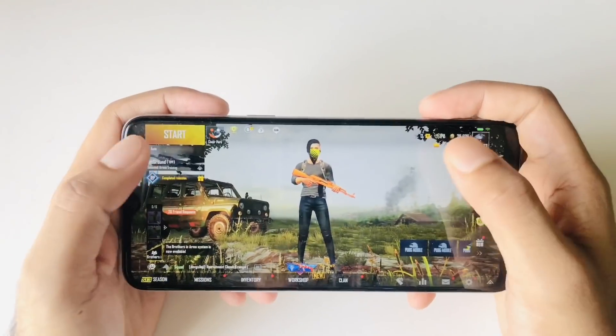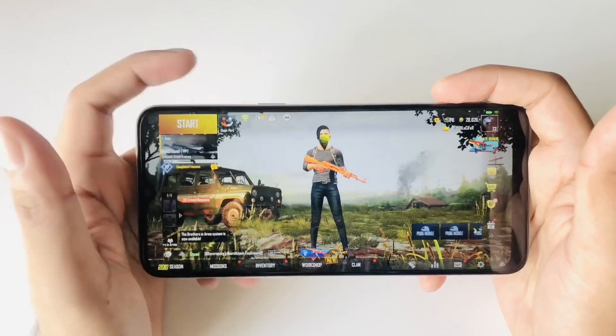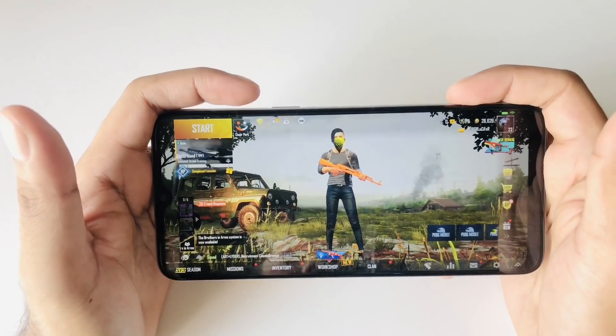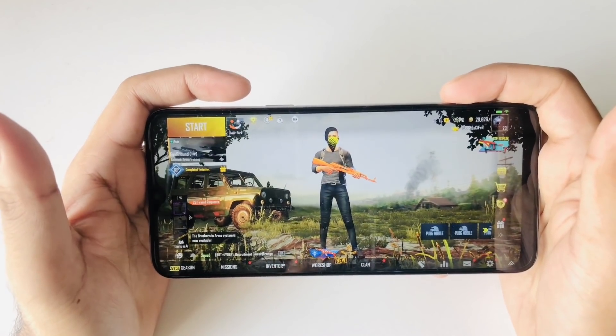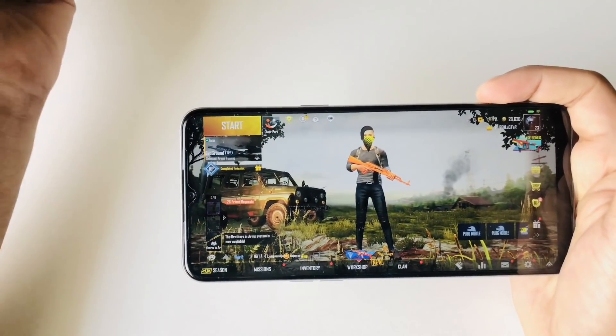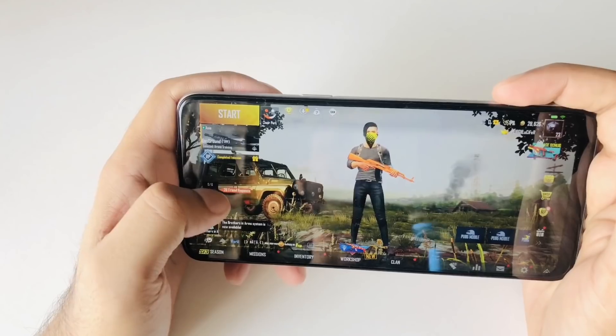Hello, assalamualaikum guys, welcome to the Facebook page. Our live Realme 6s and Zyronia — I will show you how to make a video. I told you that it is better, so let's see. I will show you how to make a video.